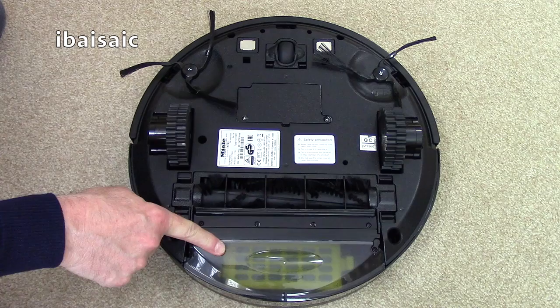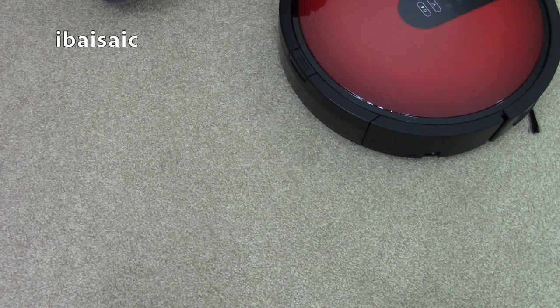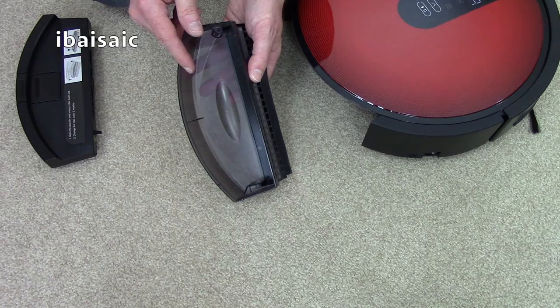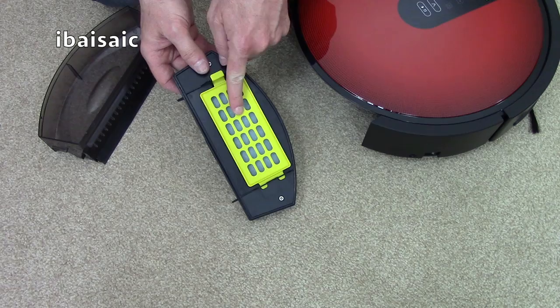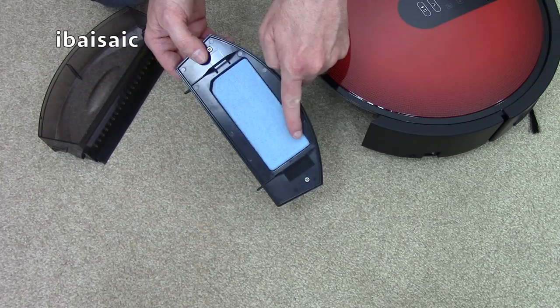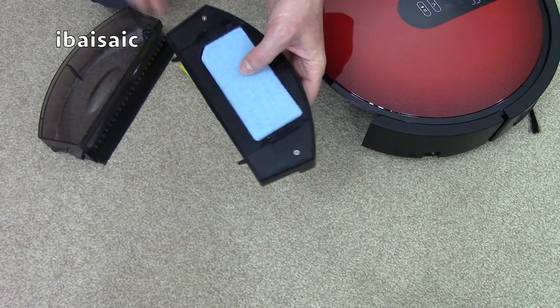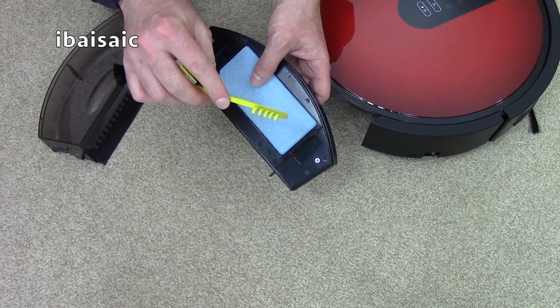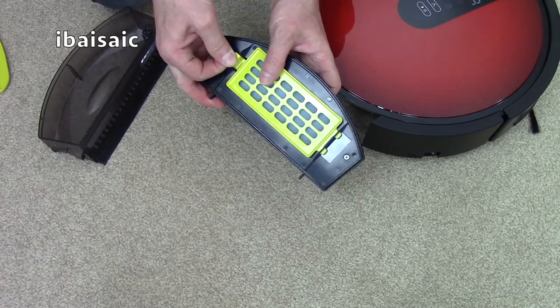The Miele Scout will require emptying after each cleaning program. To remove the dirt container, press the button and slide it out of the machine. To empty, take the lid off and tip the debris into the bin. You can wipe it out with a wet wipe or rinse it under running water — make sure it's dry before putting it back. From time to time you'll also need to clean the filter under the grill. You can use another vacuum cleaner's suction to get it really clean, or use the combined brush and cleaning tool supplied, which is stored in the lid of the docking station.